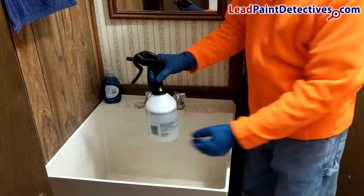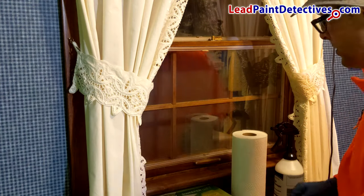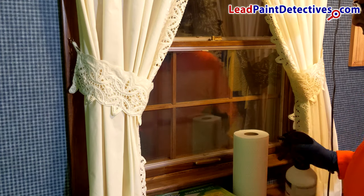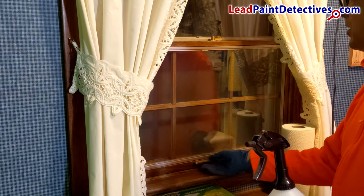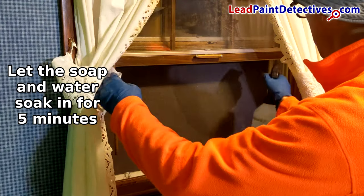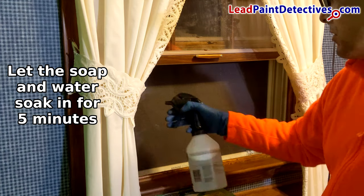Paper towels can seem cheap, but you may use quite a few getting the window clean, and Swiffers can be quite expensive. Either way, you can only use wet paper towels or Swiffers once, and then you must throw them away. Do not reuse paper towels or Swiffers from one window to another — this could spread lead dust and contaminate each window.